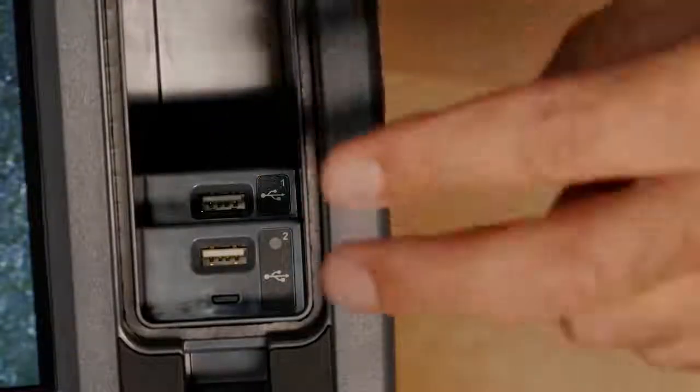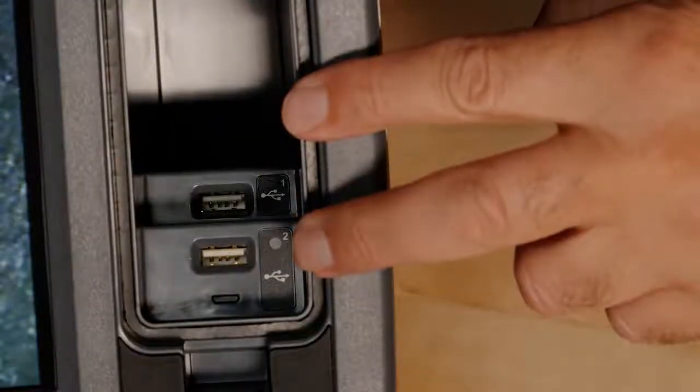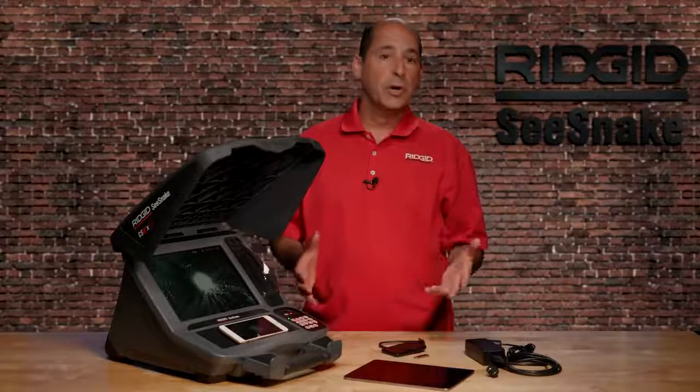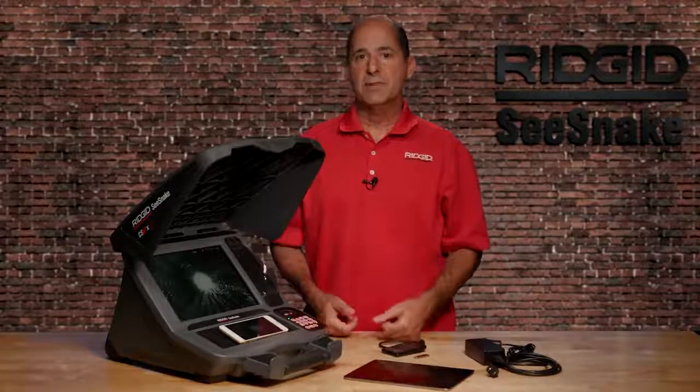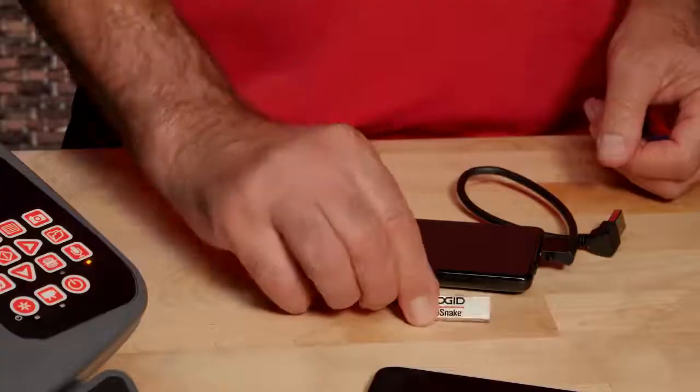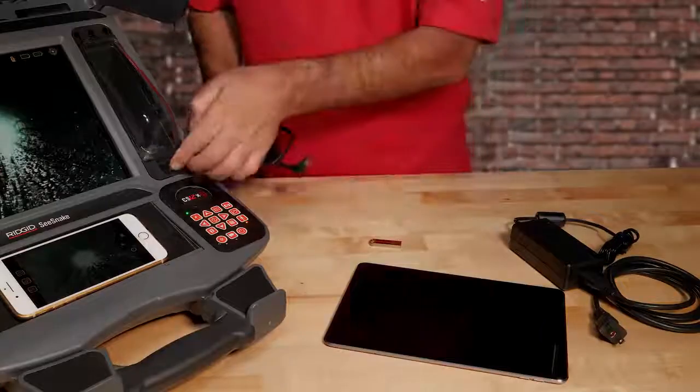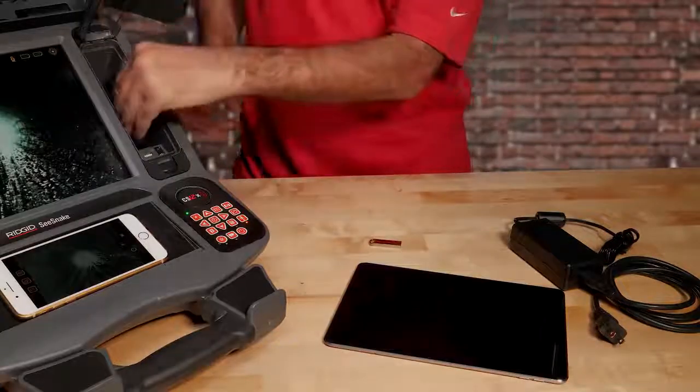You also get a pair of USB ports. With two USB ports, you can record an inspection on two drives at the same time. The CS12X supports USB thumb drives and solid-state drives and has a storage pocket that's deep enough to hold most solid-state drives.